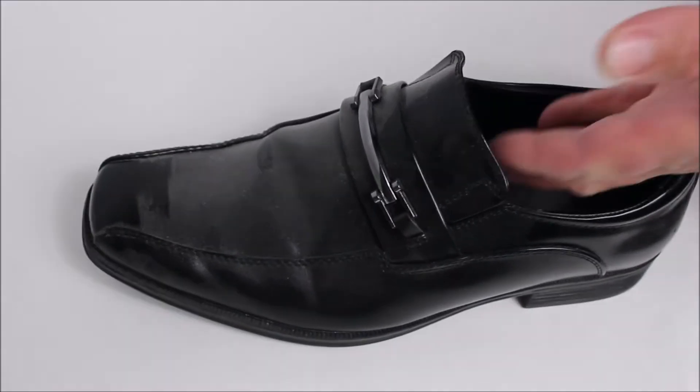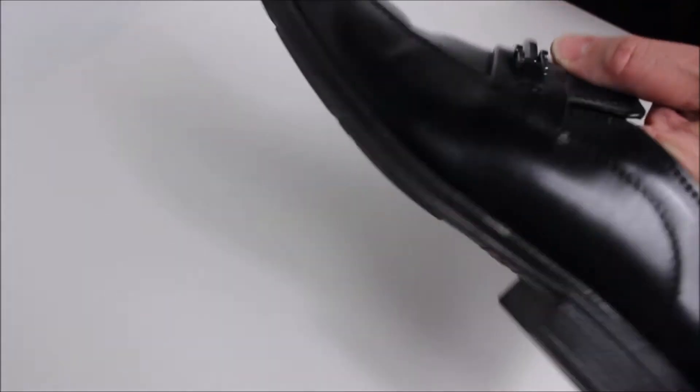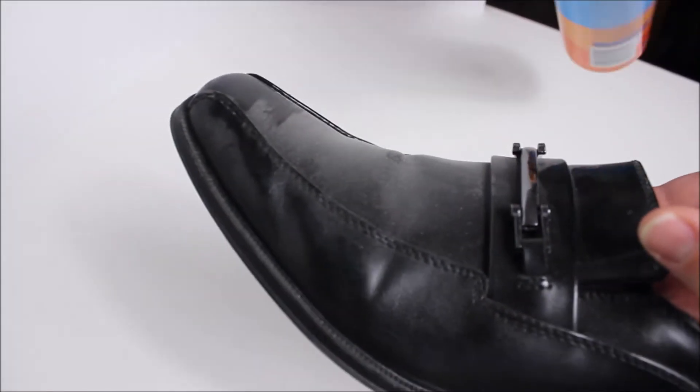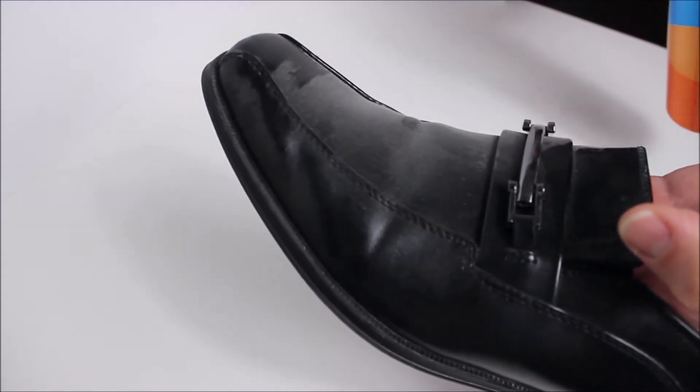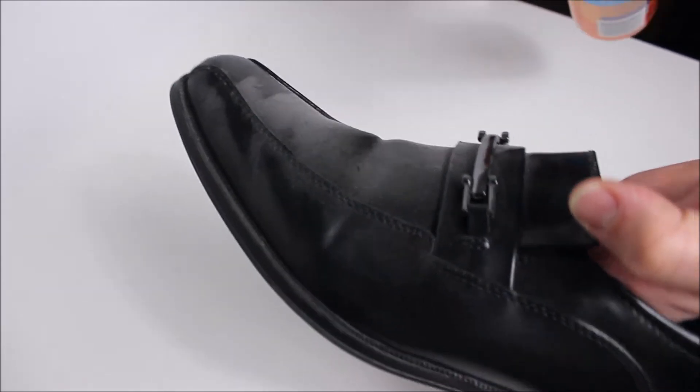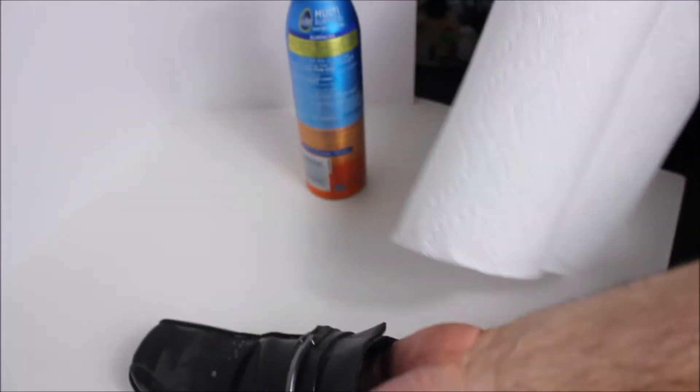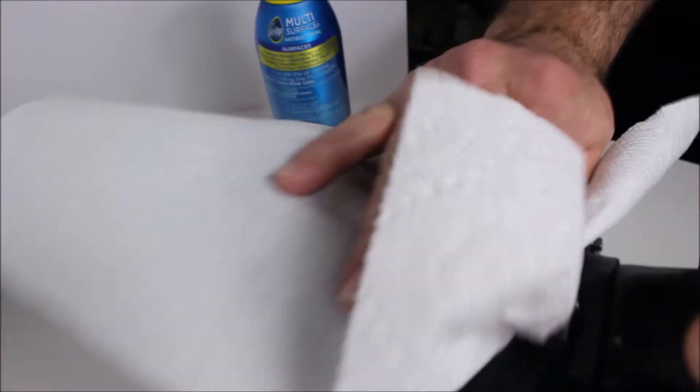All you do is take your dirty shoe — you can see this one's got quite a bit of dust on the top, and that is okay. We're going to take our Pledge multi-surface cleaner and just spray a little bit here on the top. You don't have to get carried away with it. Then take a paper towel and watch this.